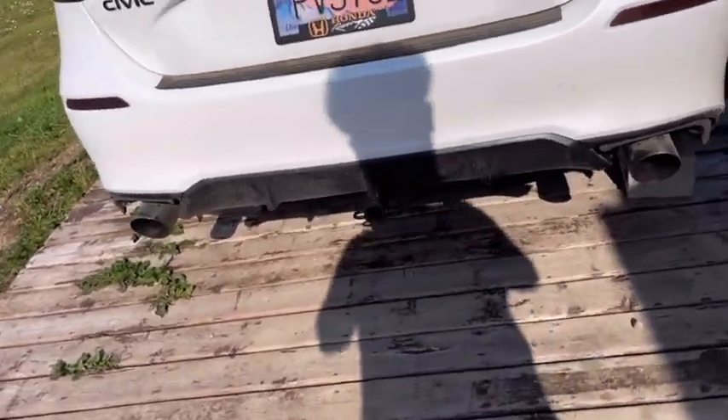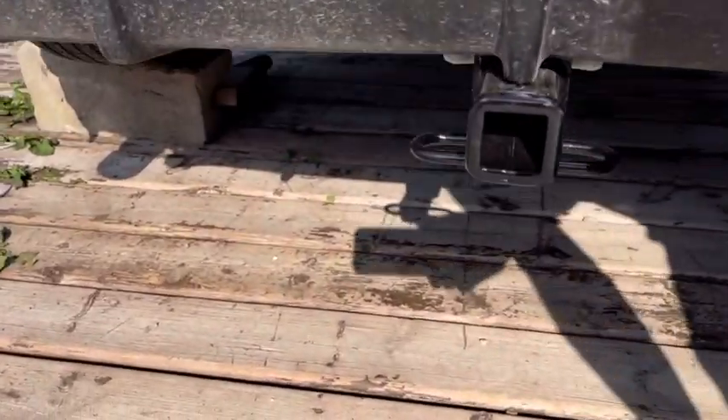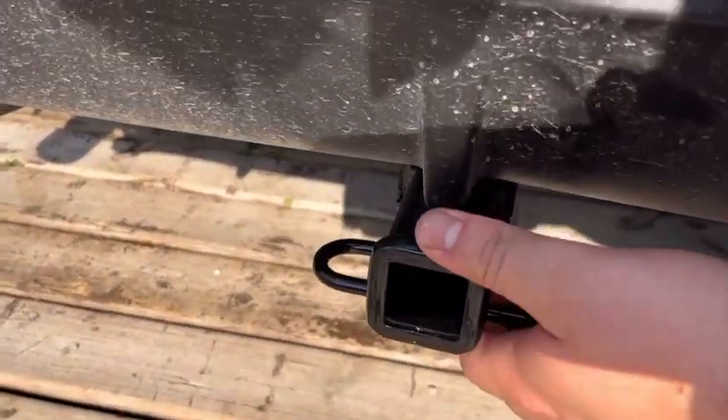So I didn't take a video of the install, but I put a trailer hitch in the car right there.